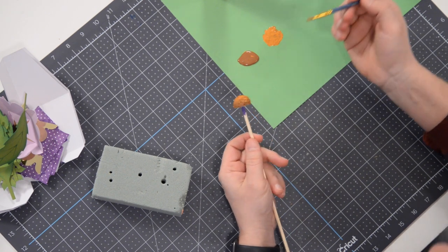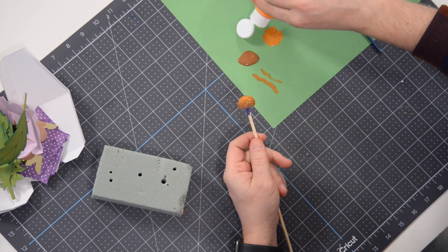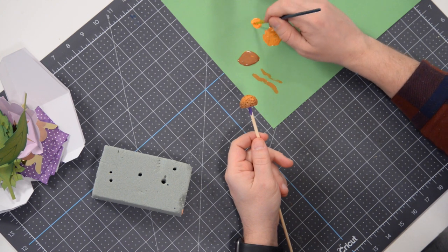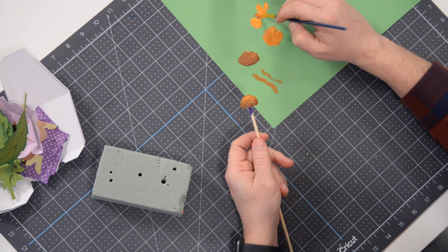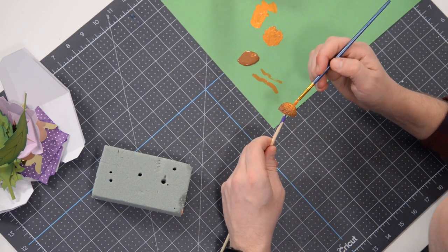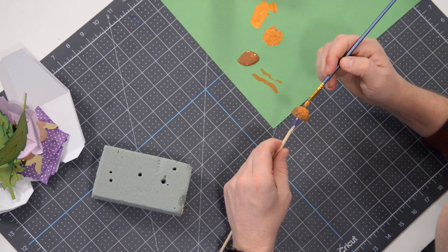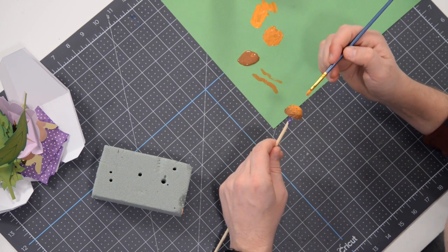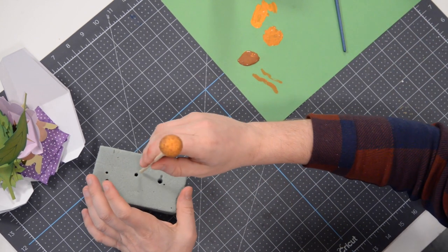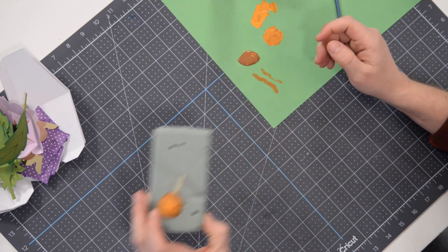Then take a little orange by itself, maybe throw a little brown in, and just hit the very top with a brighter punch. It's almost like there are three or four colors now. The paint will look a little different once it's dry. Throw it into some floral foam and put it off to the side for now.